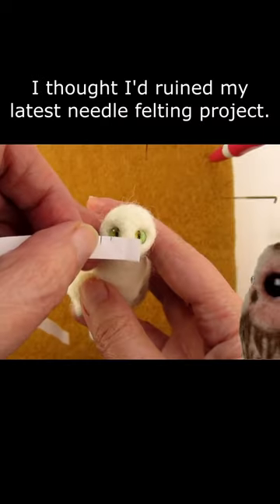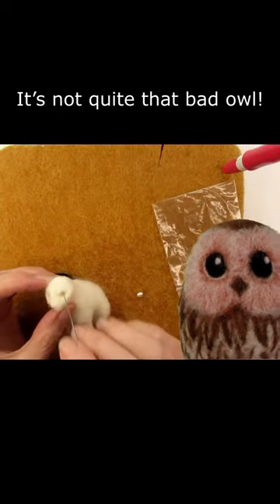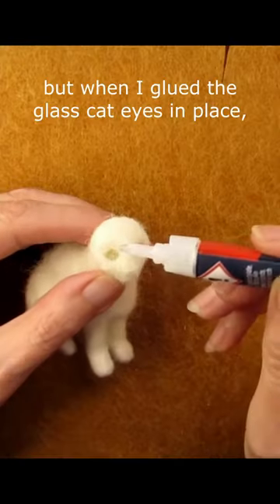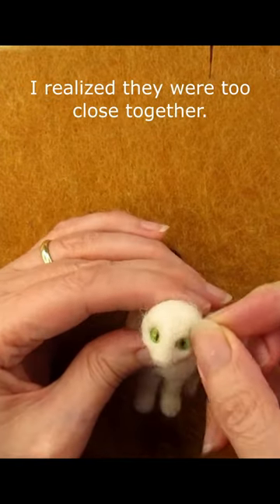I thought I'd ruined my latest needle felting project. We're doomed. It's not quite that bad at all. The cat's head was taking shape beautifully, but when I glued the glass cat eyes in place, I realised they were too close together.